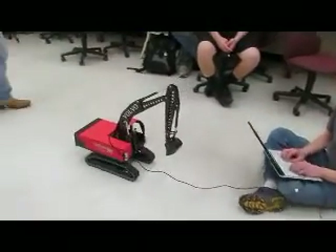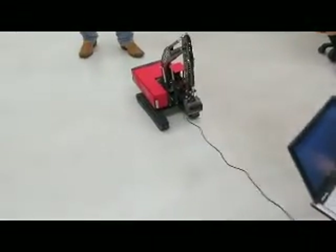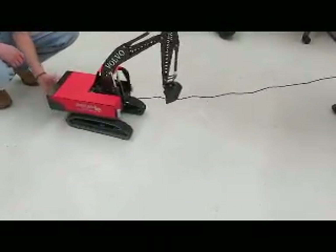If we can try to go forward. Yeah, let's see if I got enough juice to do it today. Do you guys run it on batteries? LiPos or what? Yeah, we just have a lot of batteries. It's going back. Oh yeah, we have to set it on back.